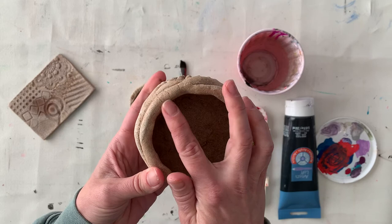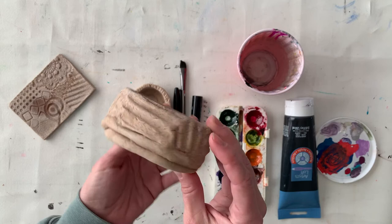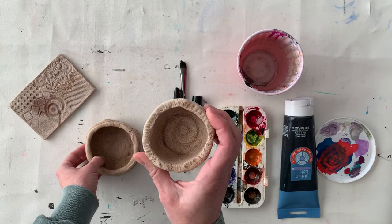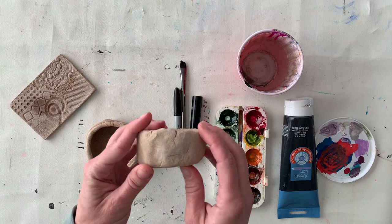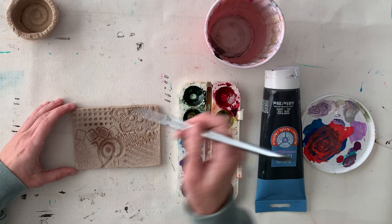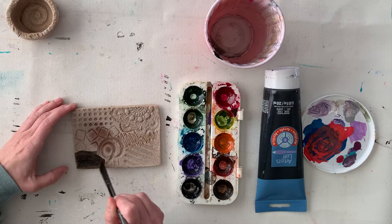I can tell that my salt dough pot is dry because it's quite hardened. There has been some cracking as it dried, and that is totally normal. When you rub your hand over it you'll notice that it is quite rough — salt dough does crack a little as it dries. But that's fine; as I mentioned, it makes it look more like an ancient pottery piece. I'm going to use my texture board as a way to demonstrate some of the different techniques.